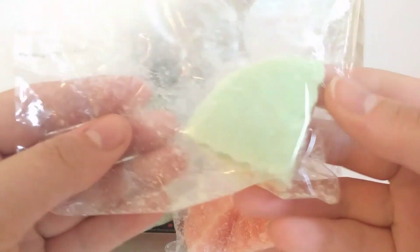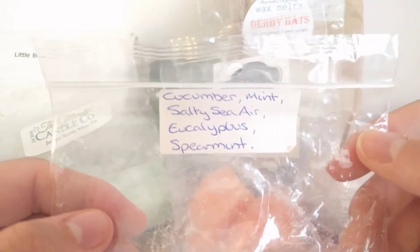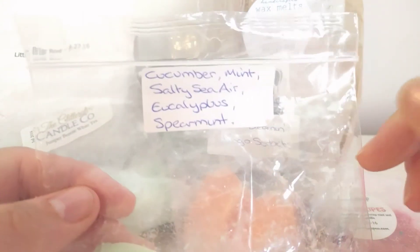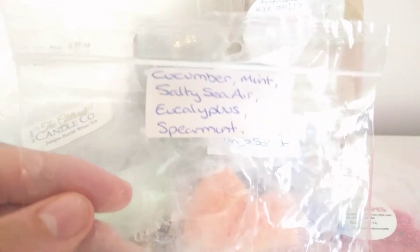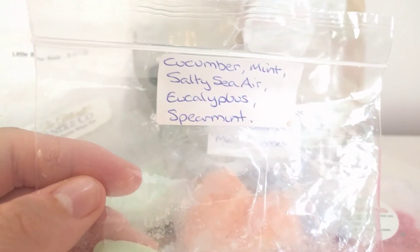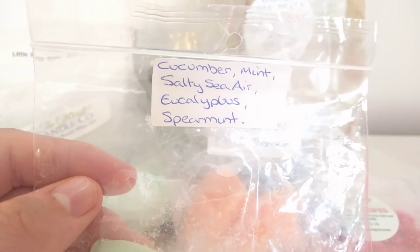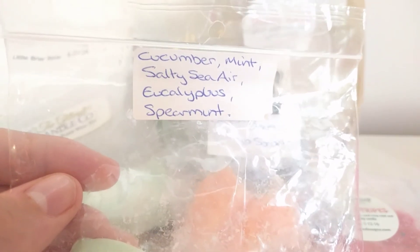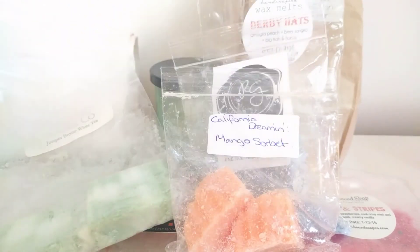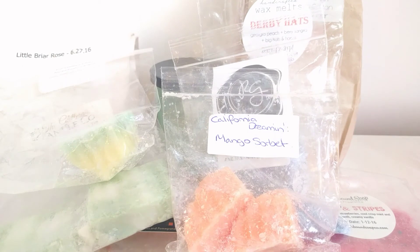This next one is Friar Lawrence's Potion by VCS — I have one more cube left. It's cucumber, mint, salty sea air, eucalyptus, and spearmint. I'm going to finish this off tomorrow; it feels like either a morning or evening melt. I melted it at night and came up to turn my melter off at about half nine — it was still throwing really strong. You get the cucumber and salty sea air more than anything else, which is surprising with spearmint in the blend.